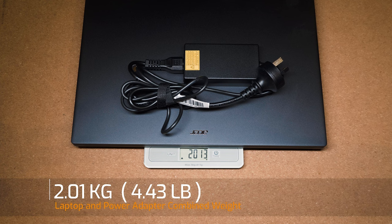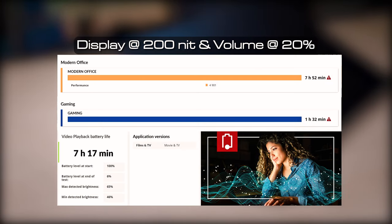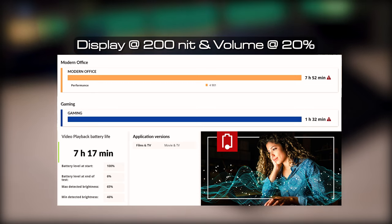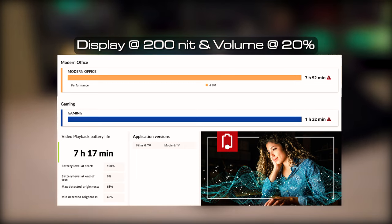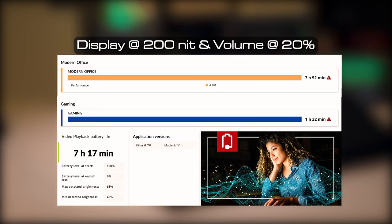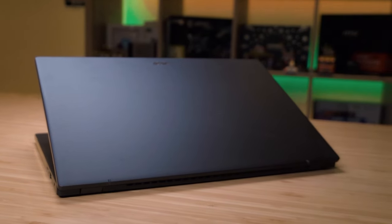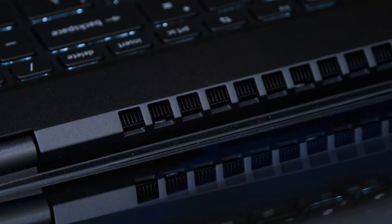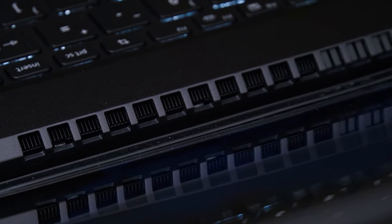The weight of the Acer Swift Go 16 is 1.64 kilograms, and combined with the 100-watt power adapter the total is 2.01 kilograms. The Swift Go 16 comes with a 65-watt-hour battery and I managed to get 7 hours and 52 minutes in the PCMark 10 Modern Office battery test, 1 hour and 32 minutes for gaming, and 7 hours and 17 minutes for the video playback battery test. This is impressive considering the 65Wh battery is smaller than I normally see in a 16-inch laptop, especially running an OLED display which consumes more power than IPS.